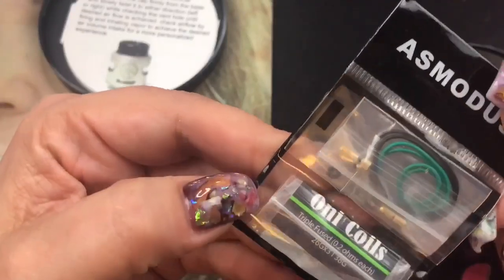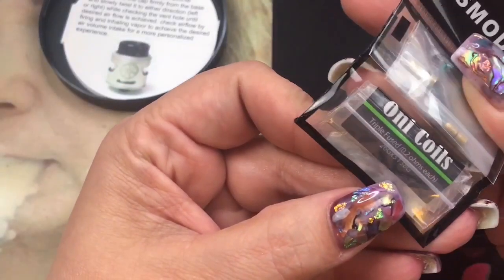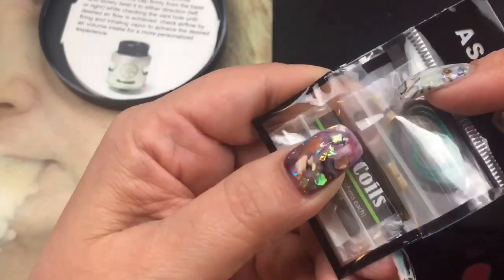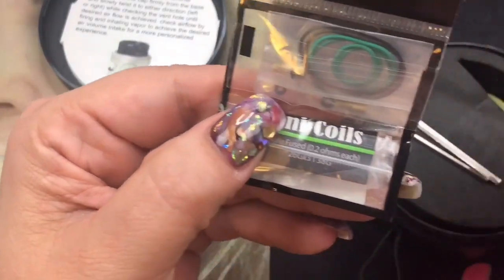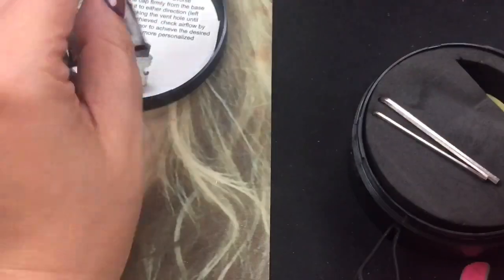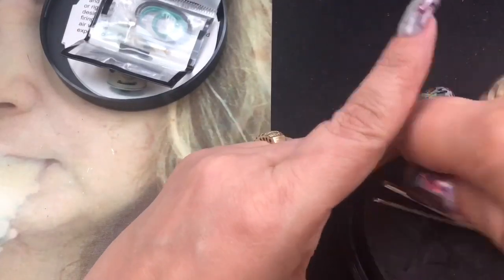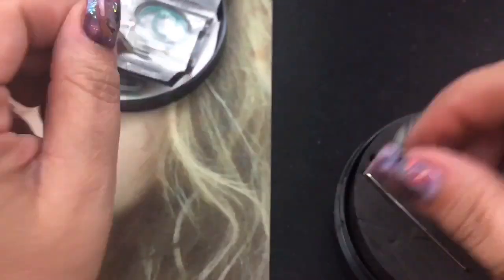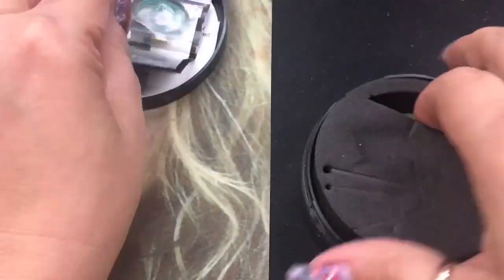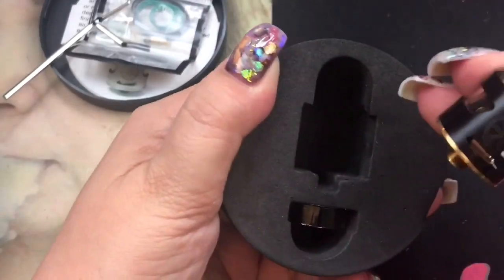You also get a kit that includes a coil — it's a triple fuse clapton — some extra o-rings, and a regular 510 pin if you don't want to use it for squonking, since the squonk pin is automatically installed. There are also extra screws. You get two allen keys: one for removing the squonk 510 and installing the other, and one for the RDA screws themselves.